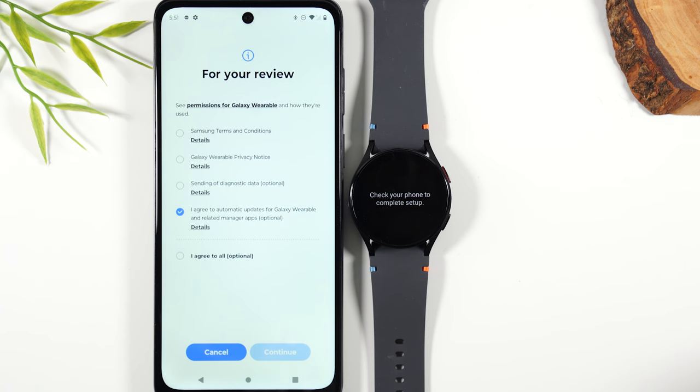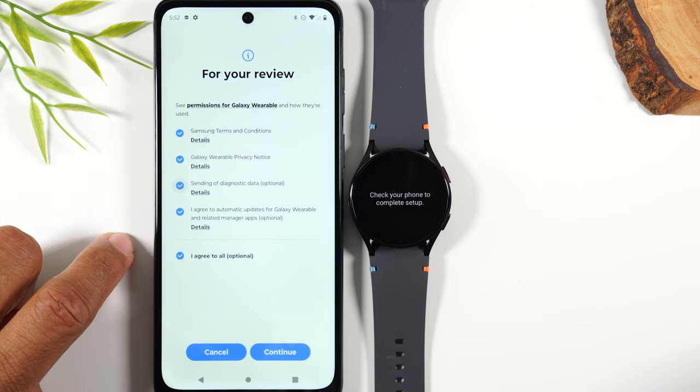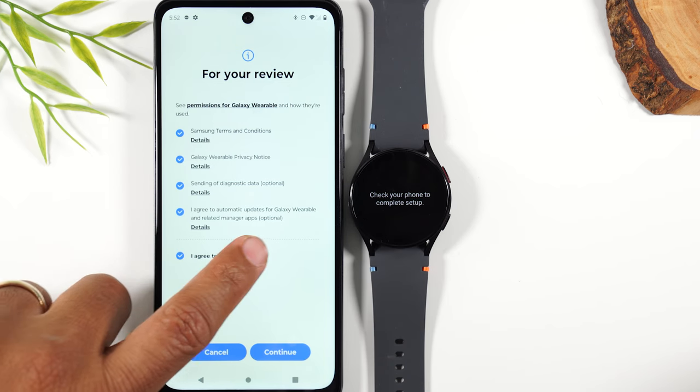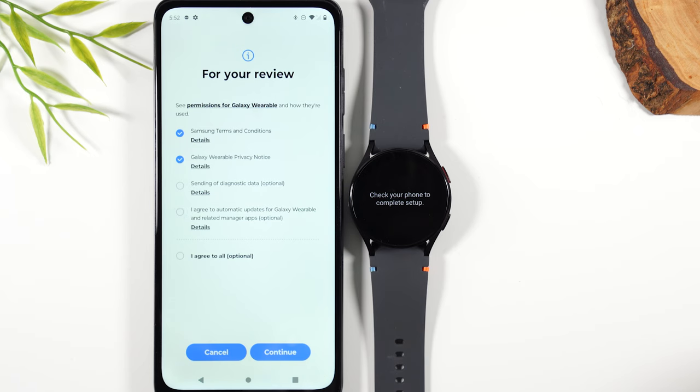Next, I need to check some terms and conditions, so I'm going to check the boxes for these. This one is checked by default, but if you notice it's optional. I normally don't check any of the options that are optional, so I'm going to uncheck those two and hit continue.